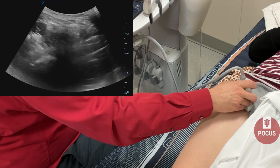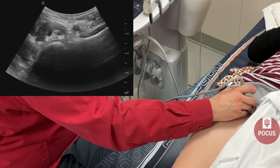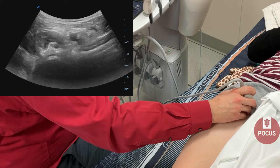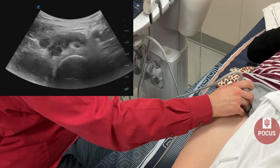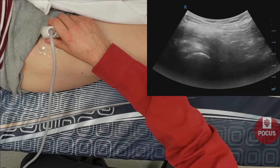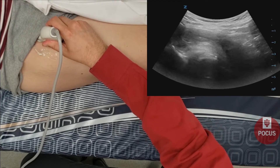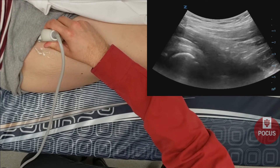As we come back to the hip joint, you can see the femoral artery and vein — we compress the vein here. We'll also see the iliopsoas muscle and tendon. You can rotate the probe and see the iliopsoas tendon as it goes over and across the hip joint.